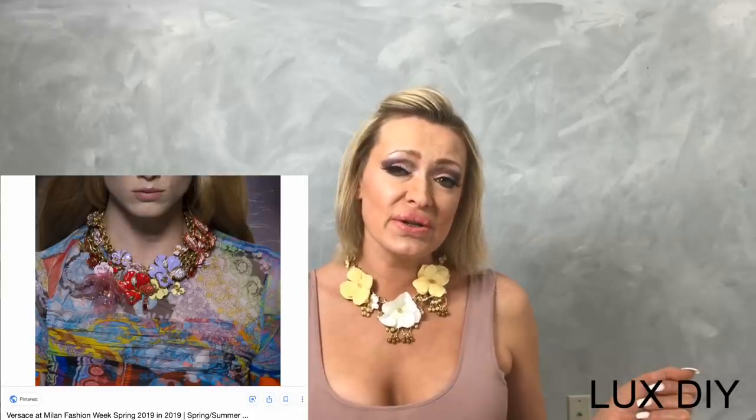Today we're going to be making this Versace-inspired necklace that I got off the runway. The original version — I'll put a picture down below — the original version is purple, red, and yellow, similar to this yellow, and I just did not like the color so much.